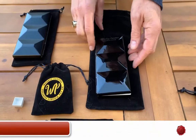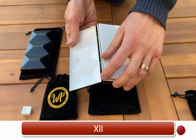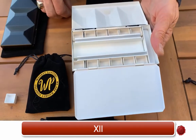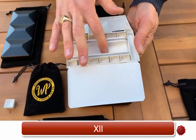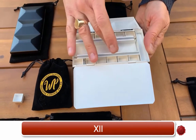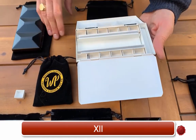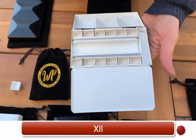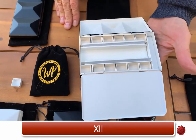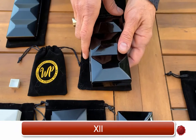The next one in the series we call the 12, or the X11 for the number 12. What's special about this palette is it holds 12 half pans. The center part you can put either more half pans or full pans if you like. I like to put some brushes, and along here sometimes I like to put a little dab of water. I like to add a sponge, or sometimes a small piece of kneaded eraser — so it really allows you the capability of designing it the way you like. This is the number 12 palette in the Whiskey Painter series.